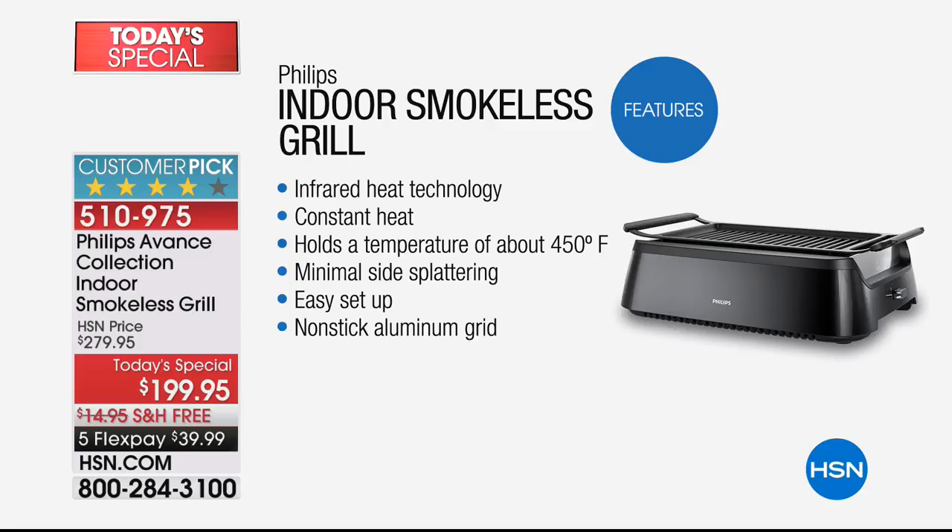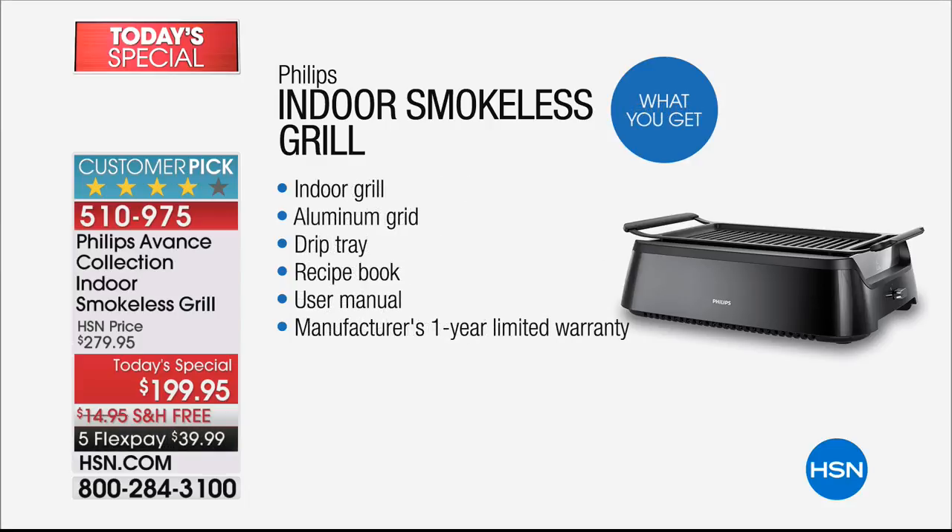Somebody was asking on Facebook Live about the dimensions — it's 21 and a half inches long by 14 and a half inches wide, and the depth is about six or seven inches. So it is easy to store, but if you read the reviews, most people use this daily. We've got to kind of get our heads around the idea that you don't have to wait for Saturday afternoon — you can now grill any time you want.